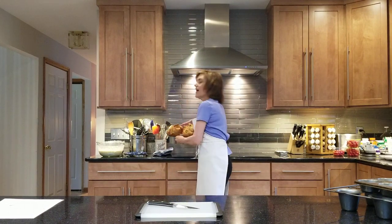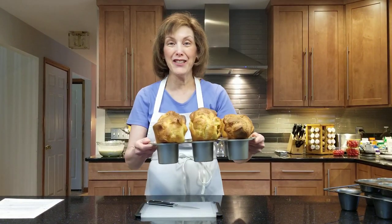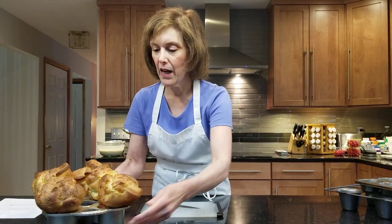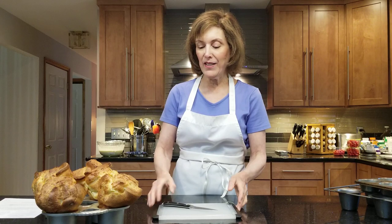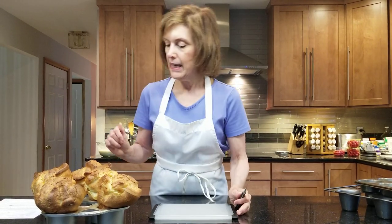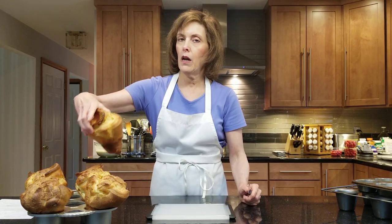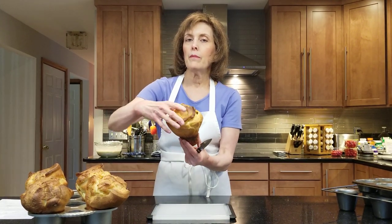We're going to do a little bit of a popover autopsy. I made these a short time ago. Am I exaggerating or what? They get nice and dark — don't get worried if they get super dark, and don't open your oven during the 55 minutes of baking. Let me choose a really high, puffy one — they always make different patterns. Is that big enough for you?